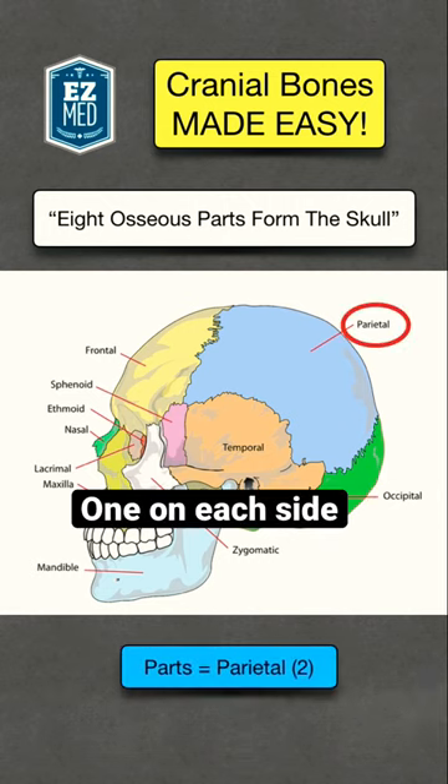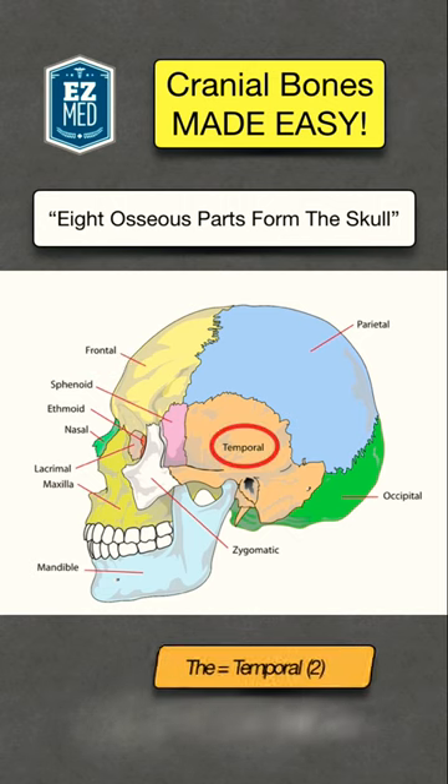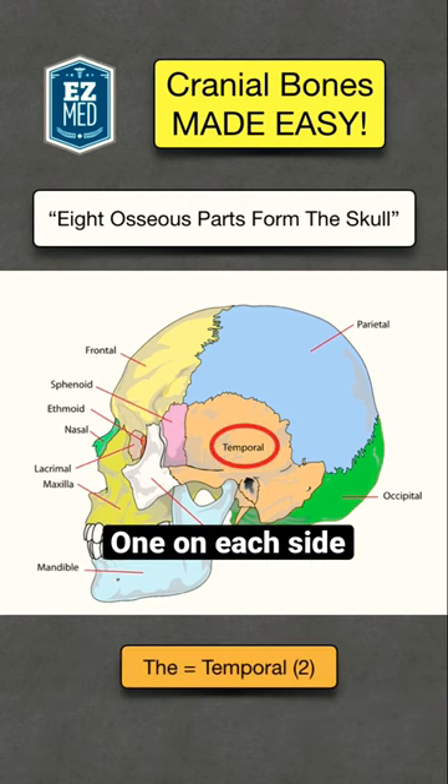Then we have 'parts,' which will help you remember the two parietal bones, shown in blue. Next is 'form,' which will help you remember the frontal bone, shown in yellow. Then we have the word 'the' to remember the two temporal bones, shown in orange.